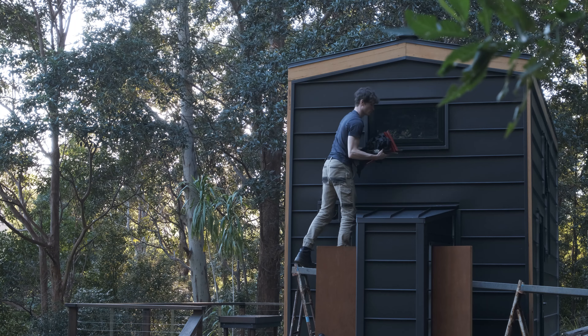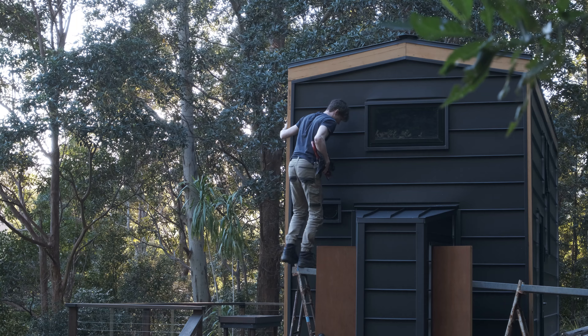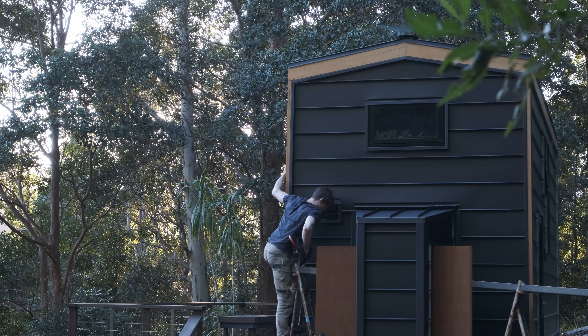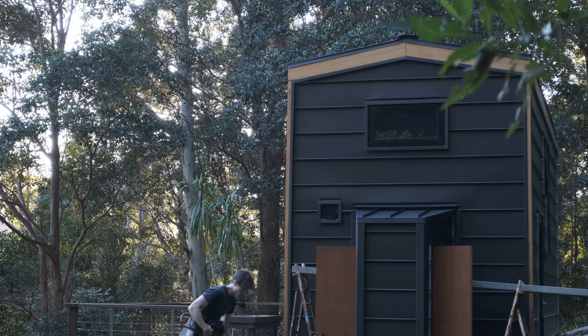And with the wall done I can pack my tools up and leave, at least for a little bit. In the next video on my tiny house I'll be working on the inside, so stay tuned for that, and thanks so much for watching.